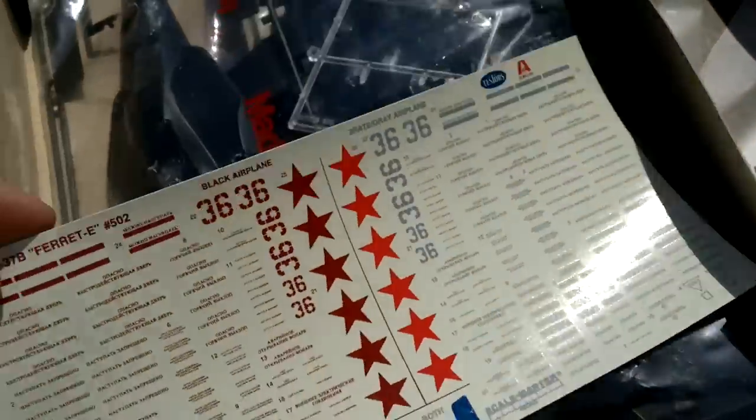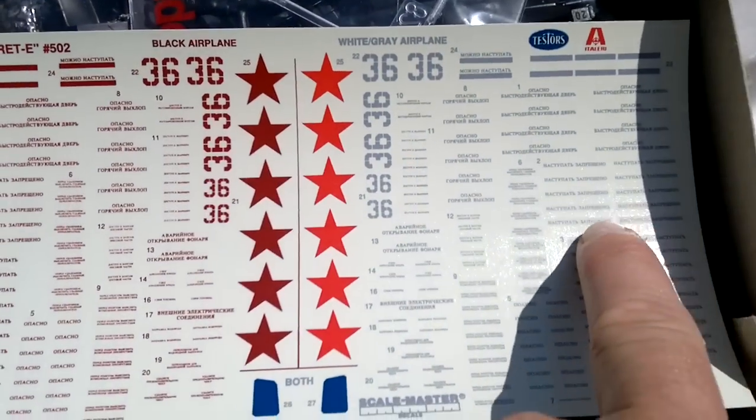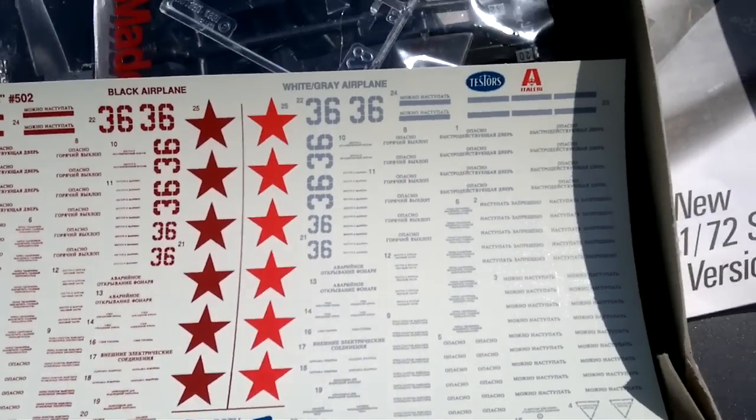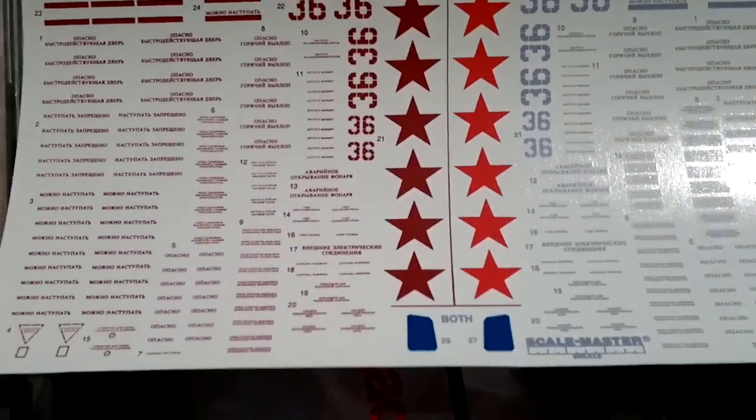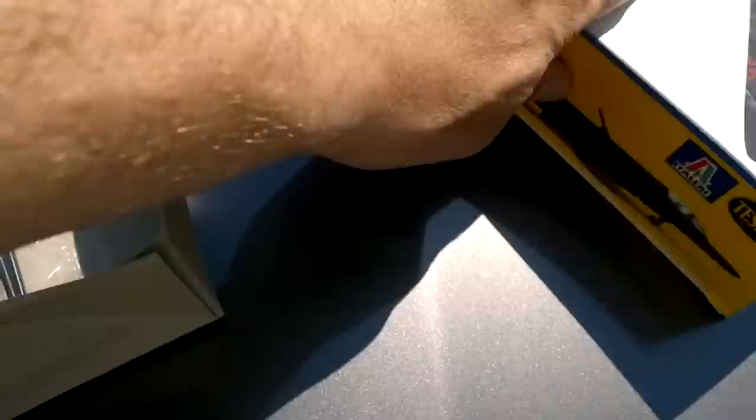Let's move on to decals. There are two versions of course — the regular one and the winter scheme. Lots and lots of markings. Let me see how the decals have held up after so many years. Sorry about that — it's kind of windy. Let me just fix this up a little bit — I'm filming with my phone, that's why.